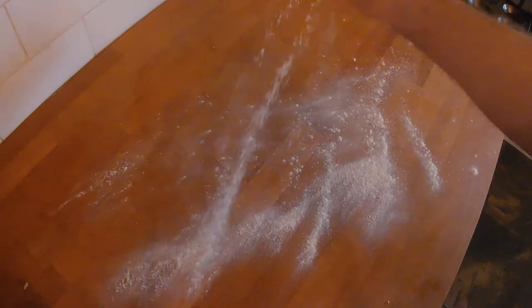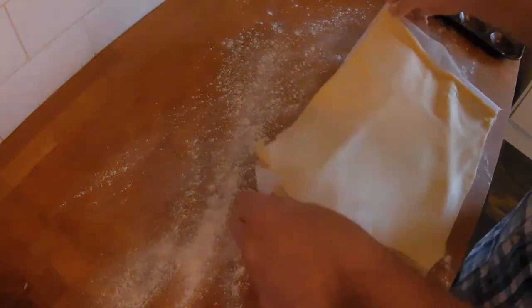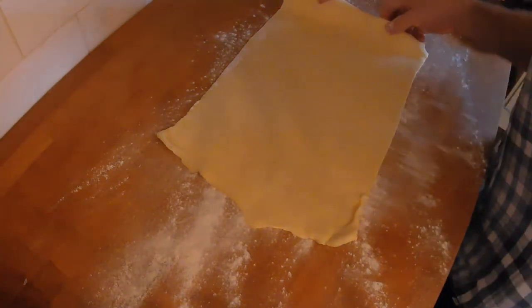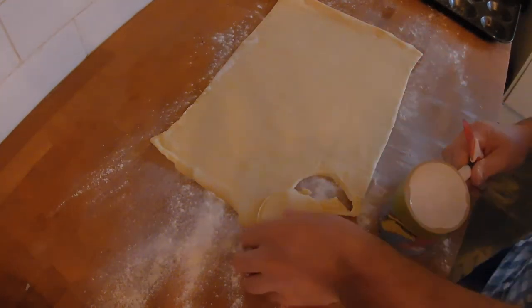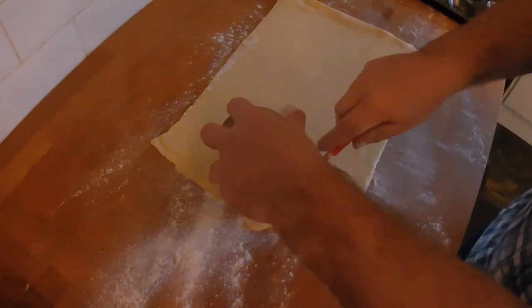On a floured surface, we're going to roll out our pastry. And if you can't be bothered to roll it out, use shop-bought — it's just fine and no one will know except you and me. With a knife and a cup — done. Repeat this 12 more times and we're on to a winner.